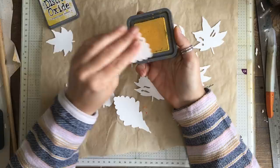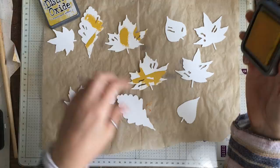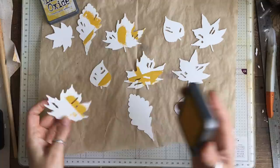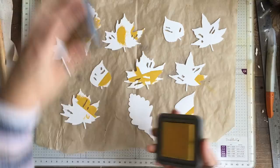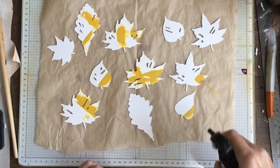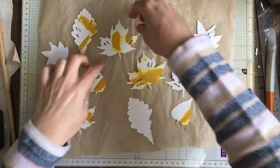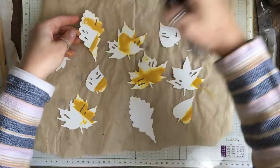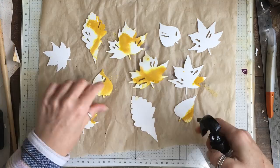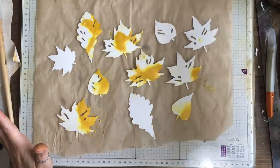I want to use fossilized amber distress oxide and I only have this as a pad. I'm just going to take a few and blot on a little bit of distress oxide — it doesn't matter about the lines, don't worry about those, this is just our starting point. I'm not even going to put yellow on all of them. And then we need our spray water — just going to give it a spray. This is an extremely messy process. You can even blot it onto your greaseproof paper, which is good because we want ink on the other side eventually.